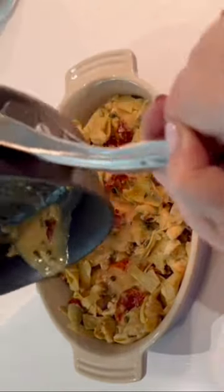Crazy good lemony artichoke and sun-dried tomato chicken. I'm going to teach you how to make a lemony artichoke and sun-dried tomato chicken.